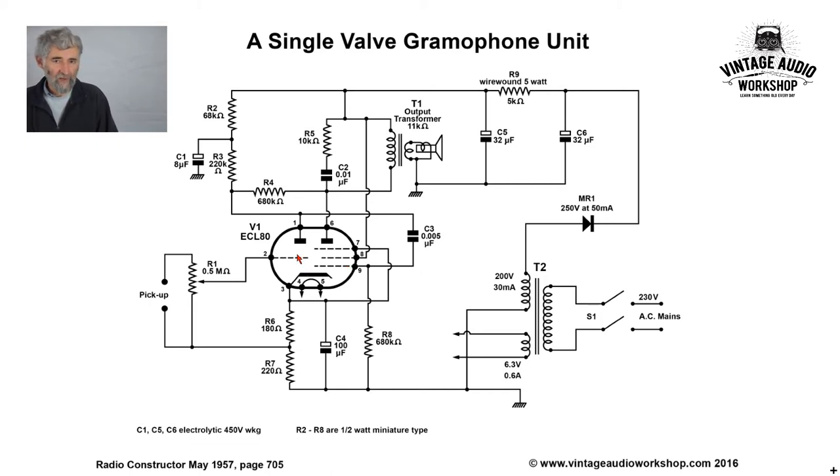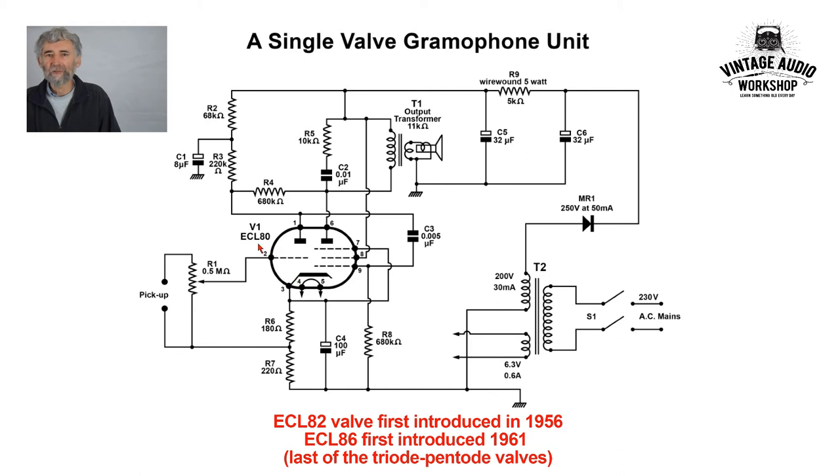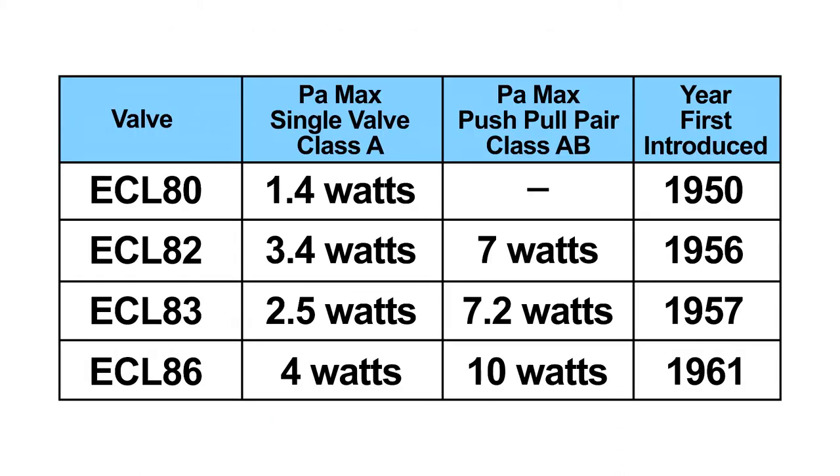They've got the triode here, and although this triode may only give an amplification of times 10 in voltage, that's more than enough to make up for the loss and to give adequate drive to what is a very small output valve to its full available power. A little surprised they used the ECL80, not the ECL82, which will give you more power.